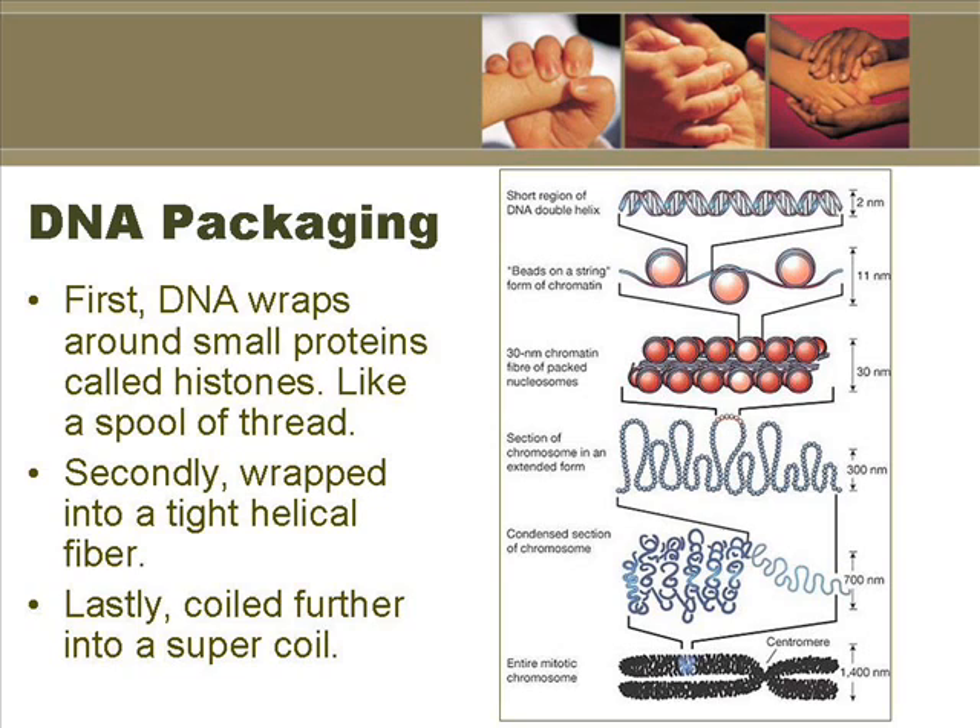In this lecture, we'll be looking at the human genome and DNA packaging. When cells divide in either mitosis or meiosis, DNA first needs to be packaged tightly. DNA first wraps itself around small proteins called histones, kind of like a spool on a thread. Secondly, these spools on threads will round themselves tightly, and lastly, they'll be supercoiled really tightly to come to visible chromosomes. Remember, DNA is only visible during cell division, either mitosis or meiosis.